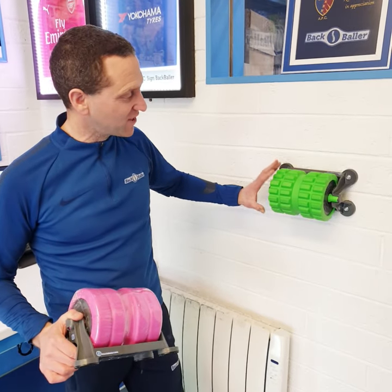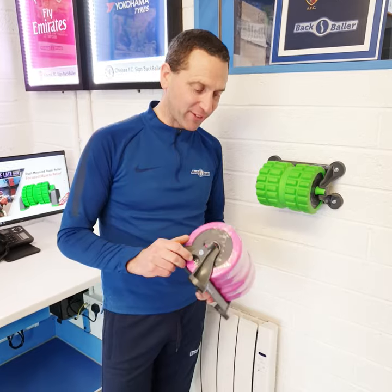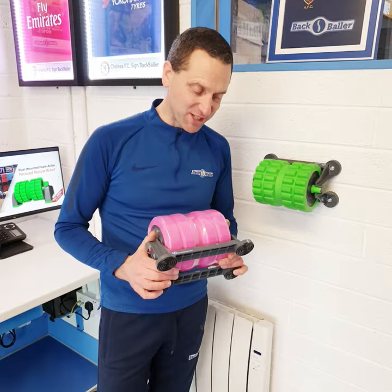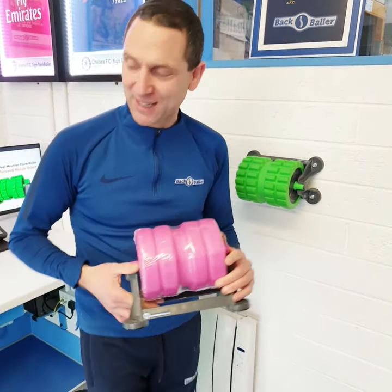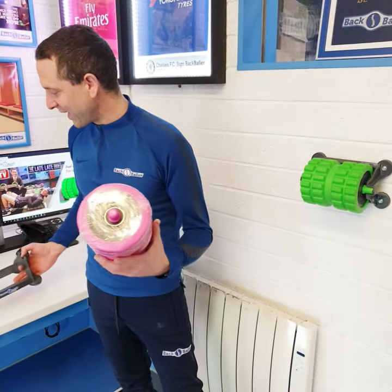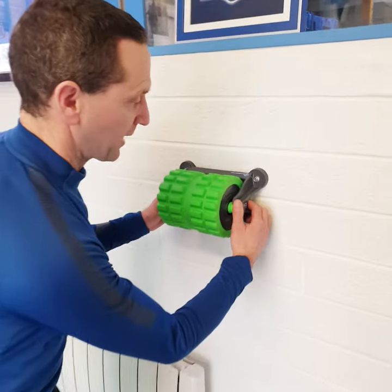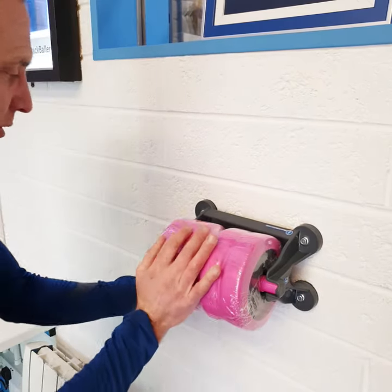The green version has ridges for digging in that bit deeper. And if you feel that might be too severe, perhaps kick off with the pink smooth version, which isn't quite as aggressive. Both do the same thing once you get on them and use them. To change, simply pop your clip back and put in one side at a time.